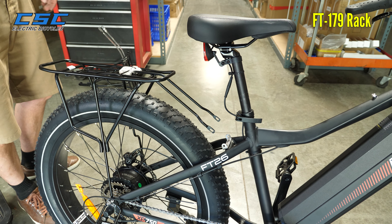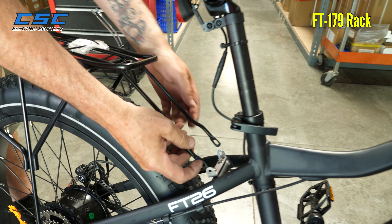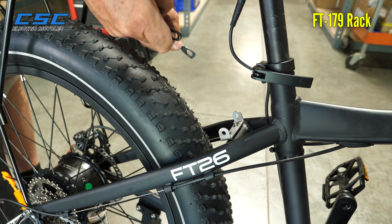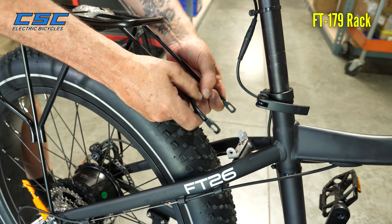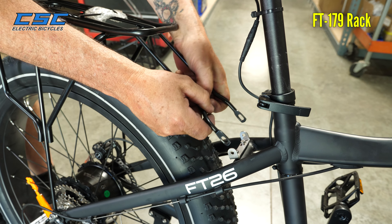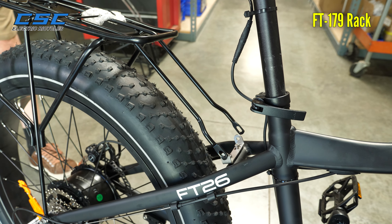The next thing you're going to do is connect the upper brackets here onto the bracket of the frame. You may have to move around these a little bit — kind of just bend them though, they're not going to break. Just put them right in there so that they're as close as possible, which makes it a lot easier to install.